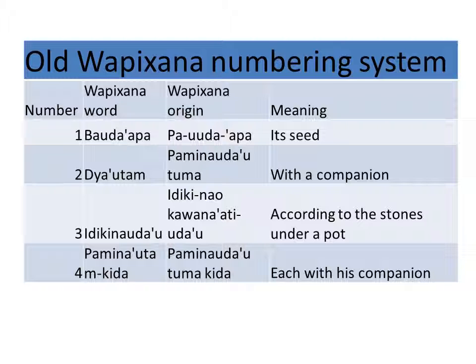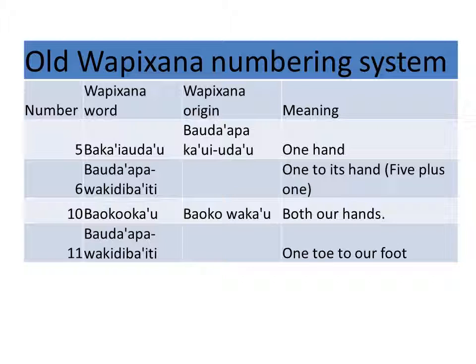Number three: idikinaudau, idikinau kawanaati udau — according to the stones under a pot. Number four: paminautam kida — each with his companion, so both having their companions.